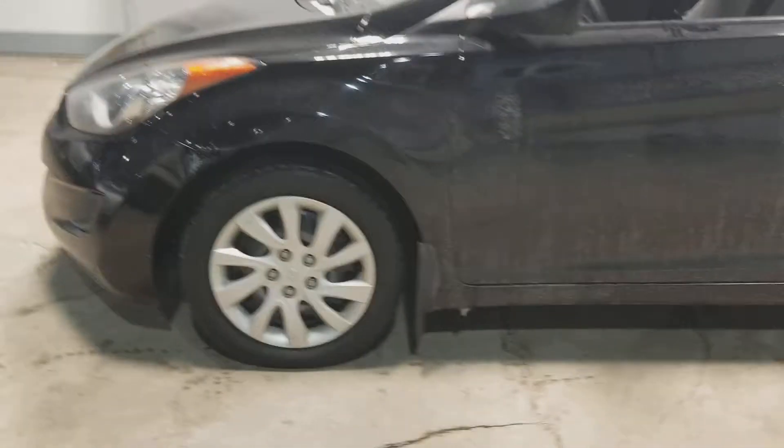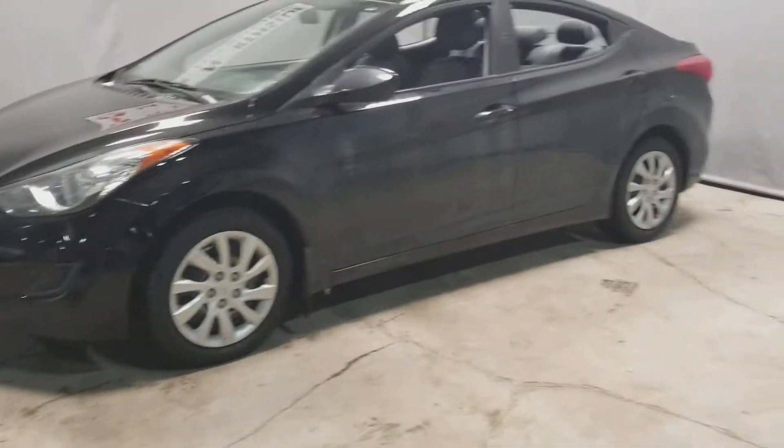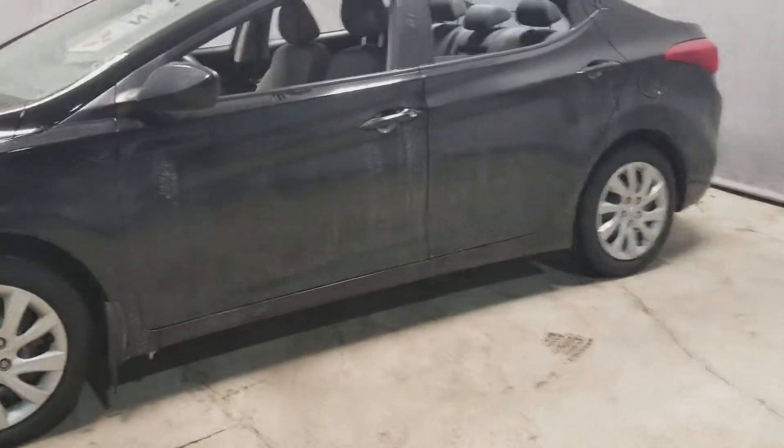Other than that, this car is in beautiful shape all the way around. If you have any other questions or inquiries, just give me a call or a text. Thank you. Bye.